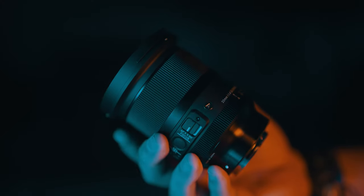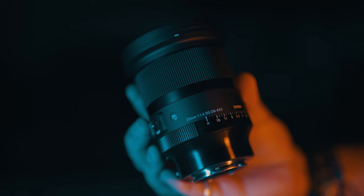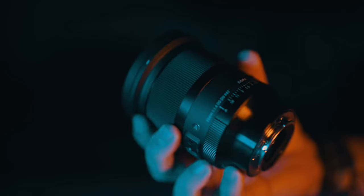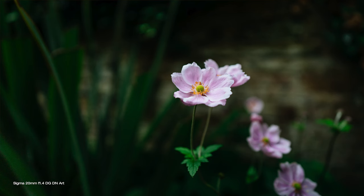Sigma has just announced their two new lenses in the premium art series: 20mm and 24mm f1.4 for Sony E-mount and Sigma Lumix Leica L-mount. In this video I'm going to put this new 20mm through its paces, talk about what 20mm is good for, how it performs, its build and features, and of course the price. This is a lens that really lives up to Sigma's reputation and one that you could just be looking for.